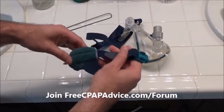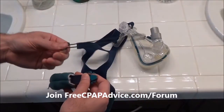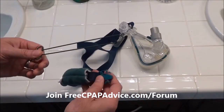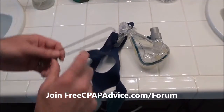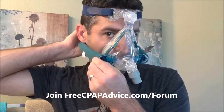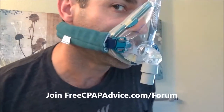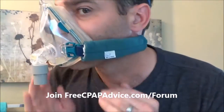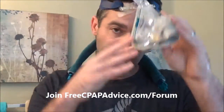You can certainly try to thread it through without the tool, but good luck with that. If you lose the tool, you can always rig up a wire hanger — it would work pretty much the same way. Anyway, let's see what it looks like. There we go — they're on.